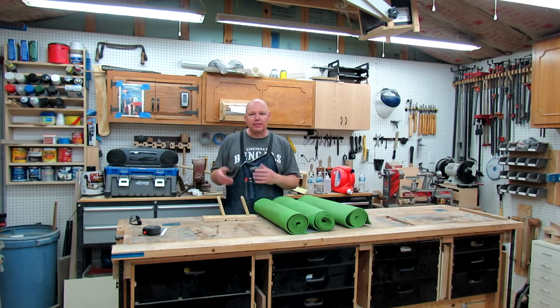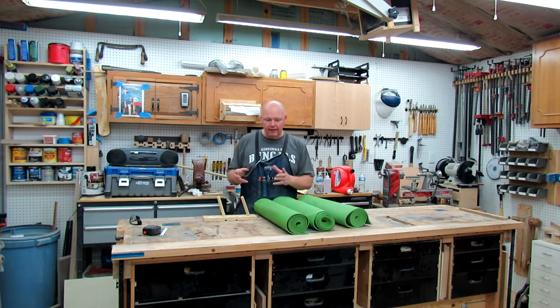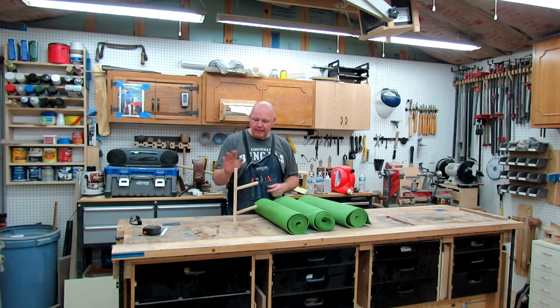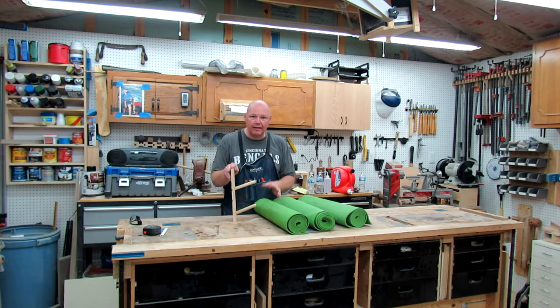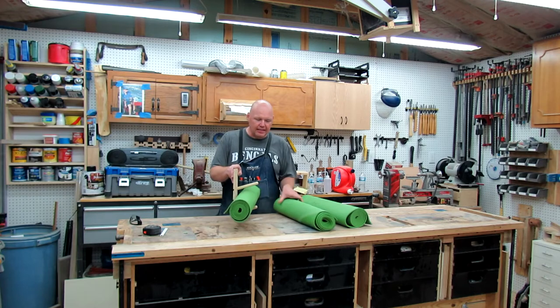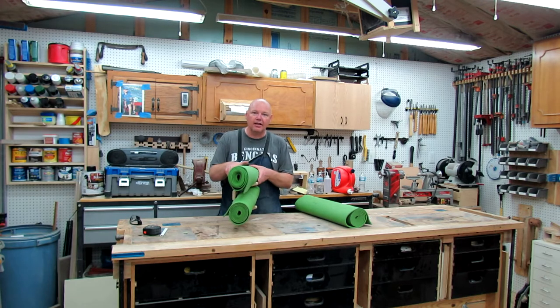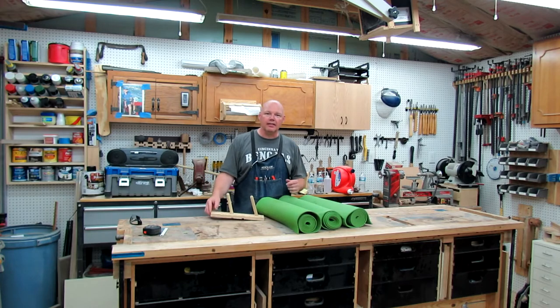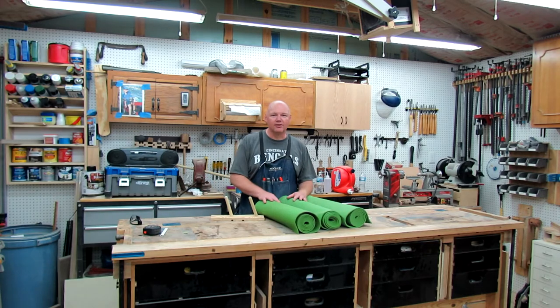Hi, welcome back to The Backyard Woodshop. I'm Tom Ryder. Today we've got a fun little project — we're making a yoga mat holder. My wife owns a fitness studio and we're just going to be installing it up there. It's going to hold 12 yoga mats. This is a concept piece I made just to make sure I had my angles and design correct before we started. If you want to see how I make it and see the finished product, stick around and I'll show you how.